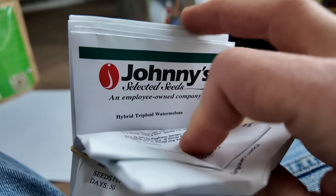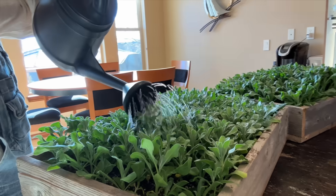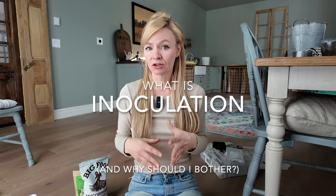It's actually very simple to inoculate your seeds and it makes a huge difference in the success of your plants. It's one of the things I absolutely do not skip. So first off, what even is seed inoculation? Basically, it's like giving your seeds a probiotic boost before they hit the soil.